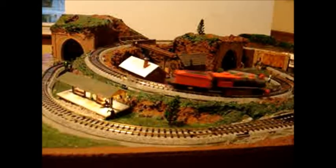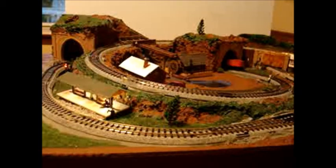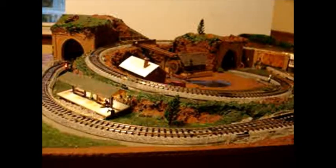The train can be parked on the siding, and when the switch is thrown back to the main line, the siding is unpowered, and the train can be parked on the siding. You can store an engine there without having to take it off the track.